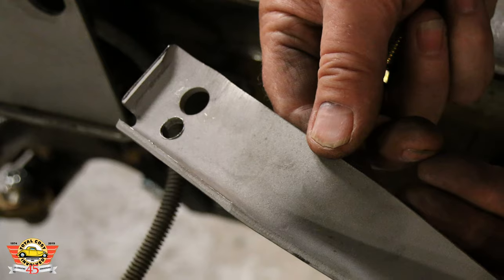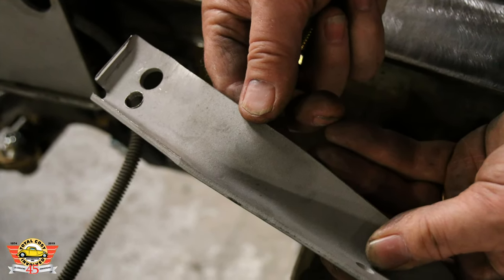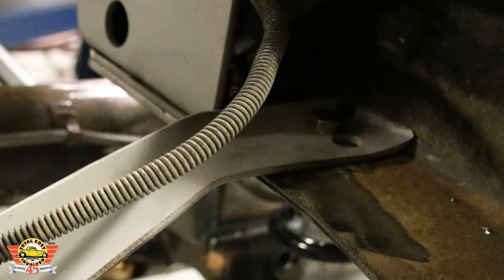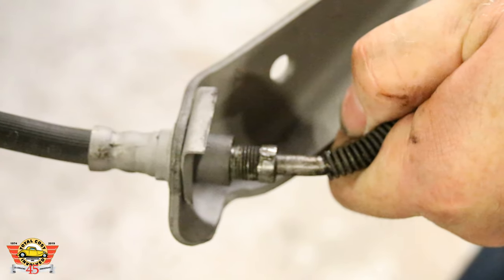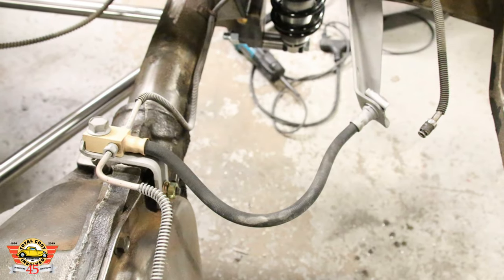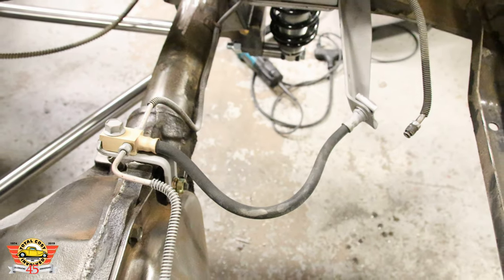For the brake hose bracket, it needs to move back a little bit, so just drill a new hole to move that brake hose tab slightly farther back. That will help it clear the new frame brackets. Then just reconnect the line and the hose and you can bleed the brakes — pretty much that easy.